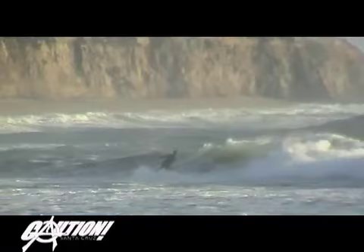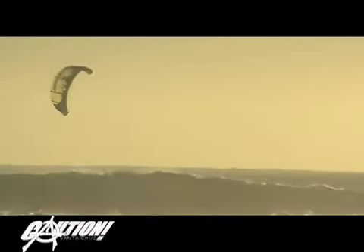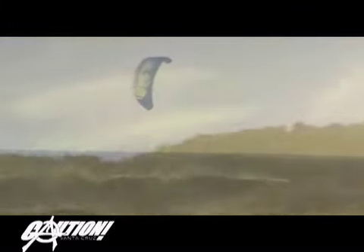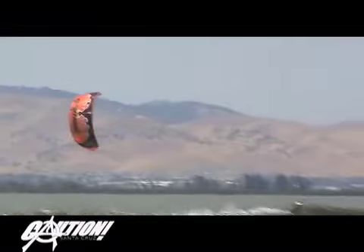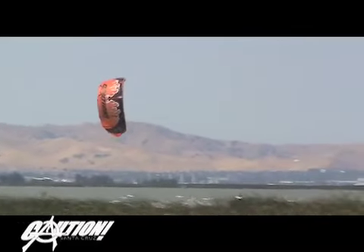The Mayhem is ideal for kiters who want precision steering, fast performance, and moderate stability in a bomb-proof one-pump airframe. When we designed the Mayhem, our goal was to combine blistering performance and die-hard reliability, keeping our core riders happy while dialing up the stability to make the kite more user-friendly.